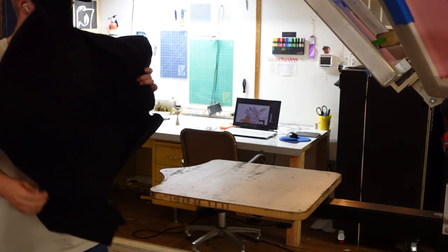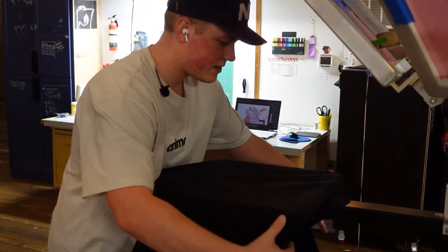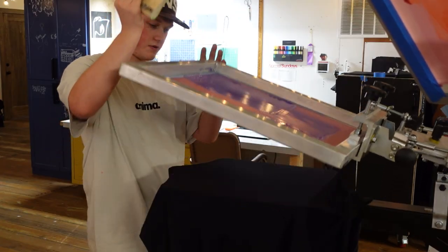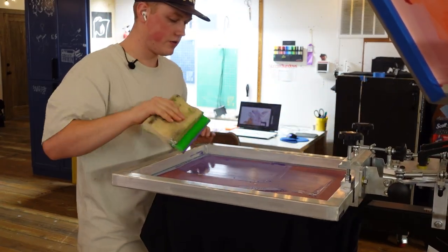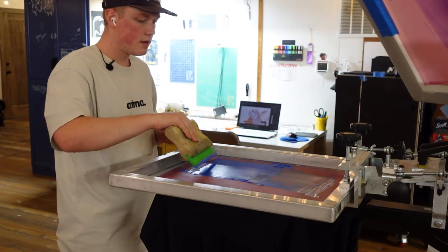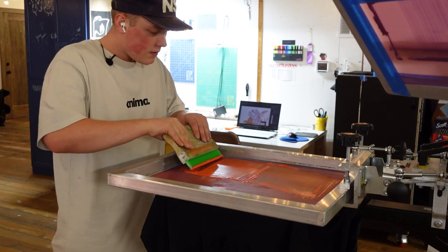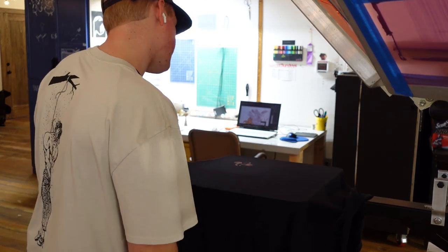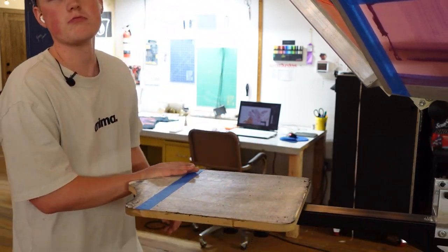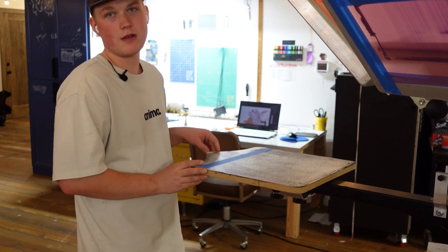I made a few more micro adjustments on the back print and I think I'm finally ready to print a production sample. I'm so nervous, but we just gotta do it. Looks good — it looks good. I'm going to go cure this real quick and then we'll switch to the back print.